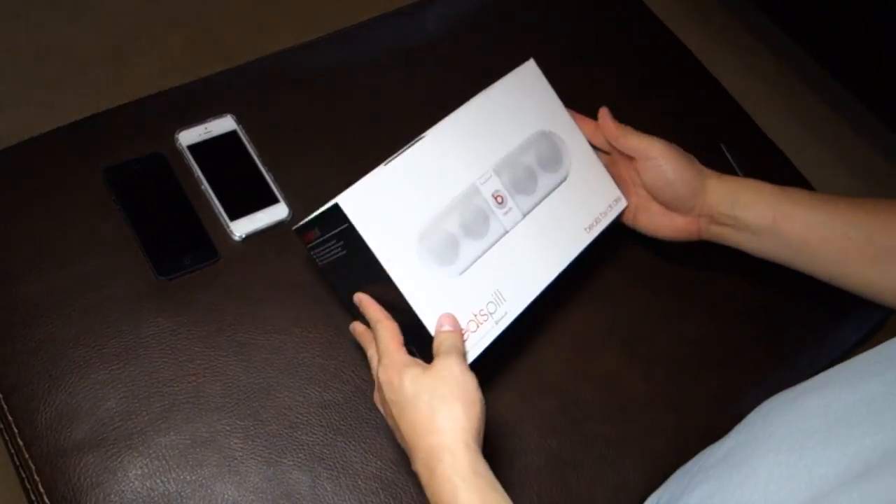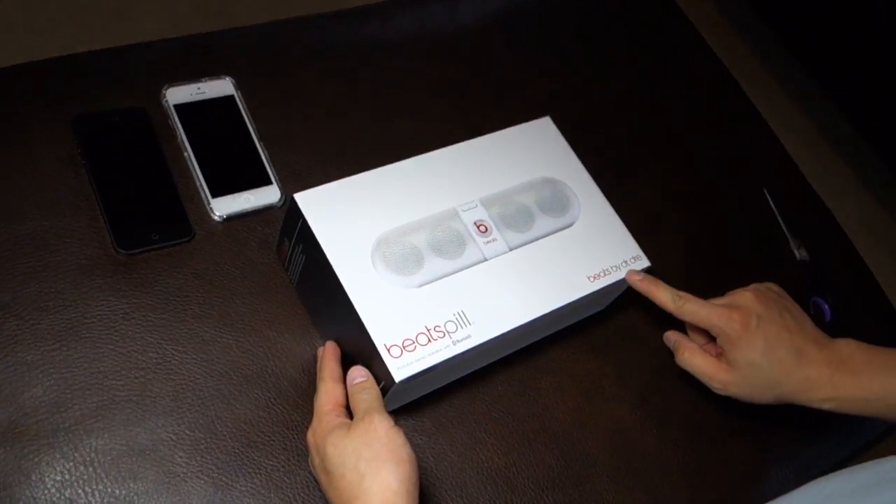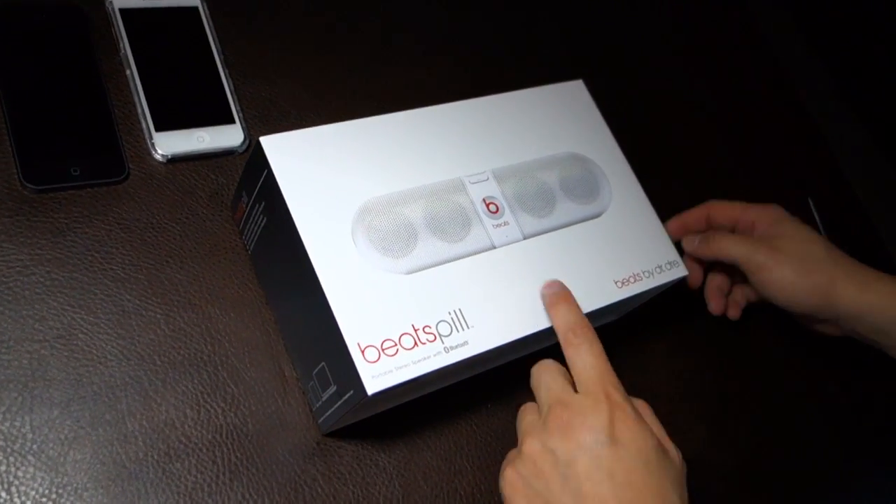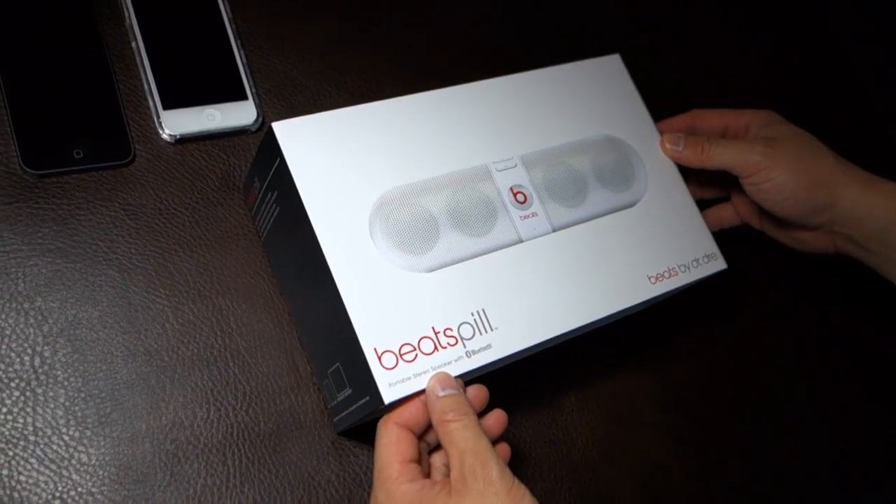It's part of the line of speakers from Dr. Dre — Beats by Dr. Dre. This one has a portable speaker with Bluetooth.